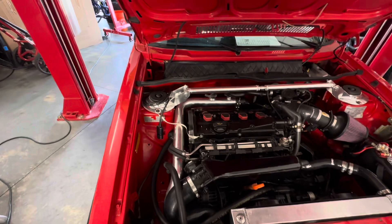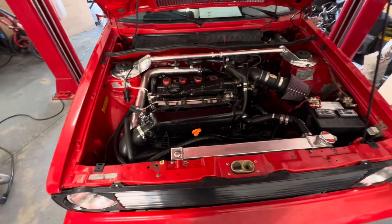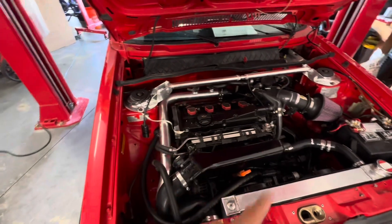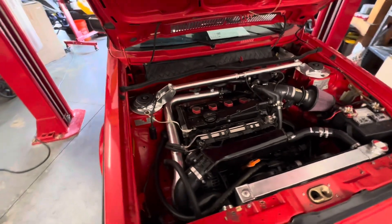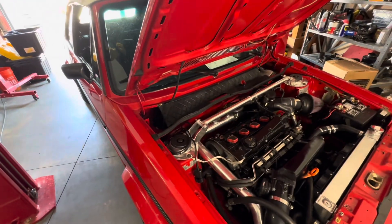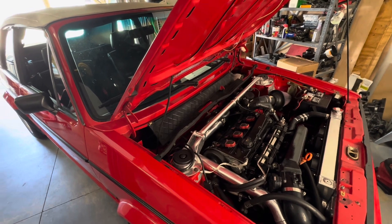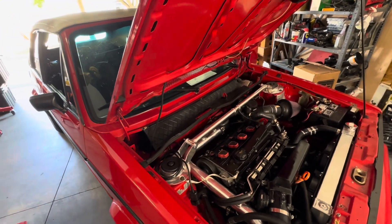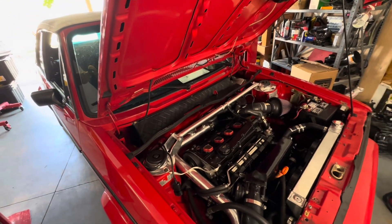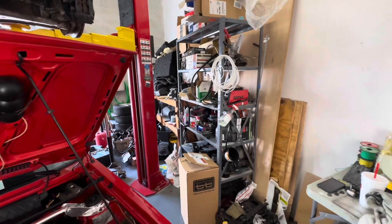There's no eBay or Amazon stuff in here — well, eBay for the AC condenser — but all your motor mounts and parts are from reputable companies: SMP, Tectonics, Black Forest, Intermotive, Evil Energy, VW Golf One, FCP Euro, Magnaflow. The list goes on.